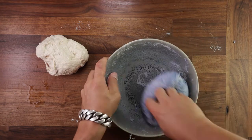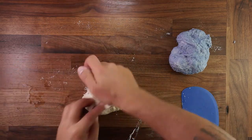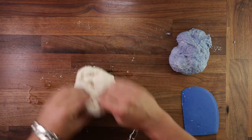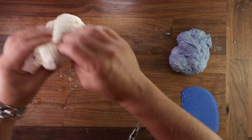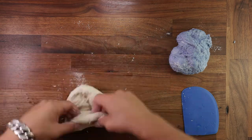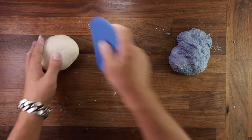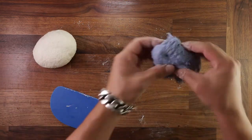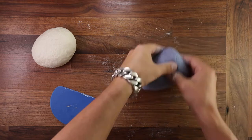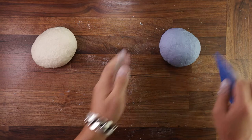This dough is quite stretchy and sticky, so you can use the stretch and fold method for kneading it. For best results, pick the dough up by one side, stretch it against the table, fold it over itself — always pick it up by the side and fold it forward. This dough will not take very long to knead, so we don't want to fully knead it right away. Knead the first dough for around 3 minutes, collect it into a ball, and continue on with the other dough. We want to give the doughs the same attention so they come out the same way.